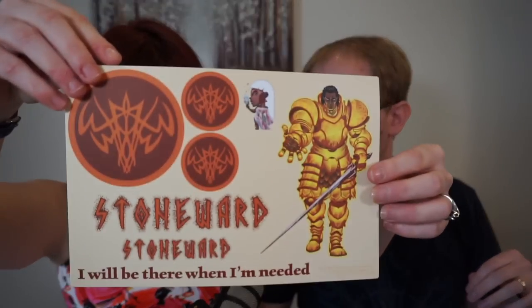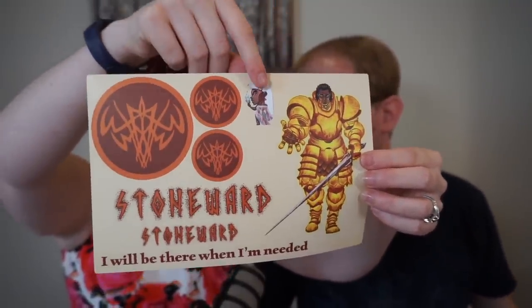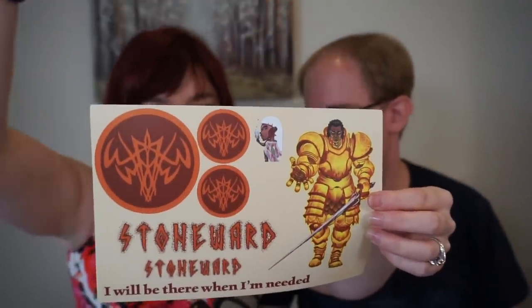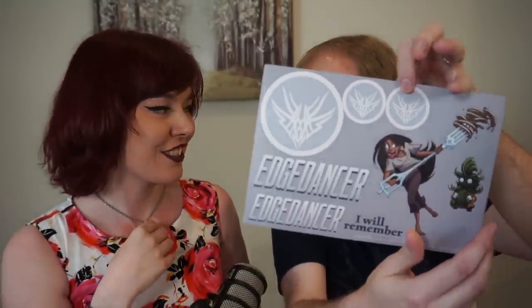Next is Stoneward, and we have somebody — we've got a Stoneward apparently, and a tiny little Shalash. Maybe it's Taln? That would make a lot of sense. Although Ash isn't a Stoneward, it makes sense to be grouped with them. Next is Edgedancer — oh, this one's so cute! We got Lift with a Shardfork, and then a little Wyndle. She's got all the pancakes on the end of a Shardfork. That is super cute!